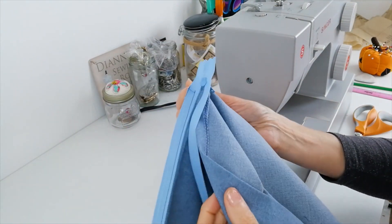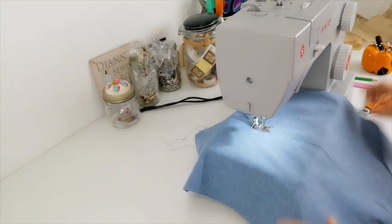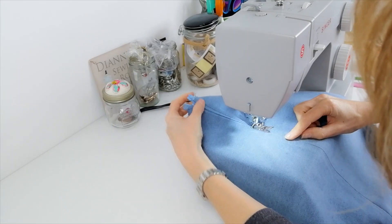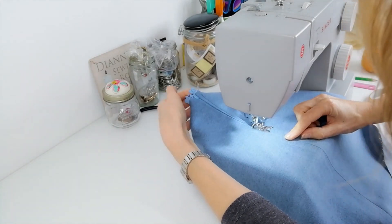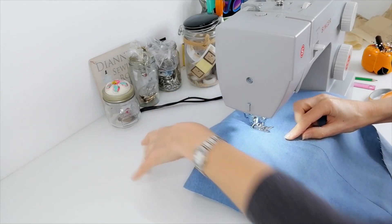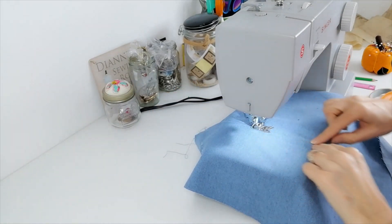Now you need to stitch up the other side. Once you have your zip in place you can go in and do your top stitching. Now it's a little bit harder to get quite close to it near the top of your zip if you've got a regular zip in there. I'm going to go back in and do that after when I've gone all the way down each side.